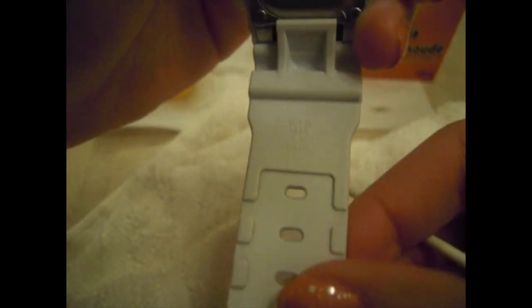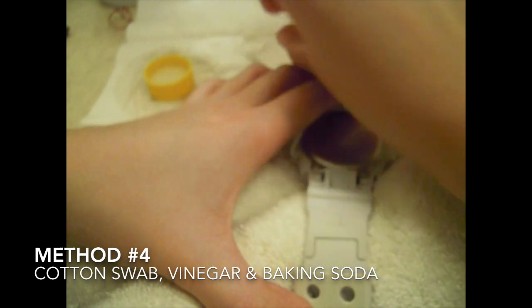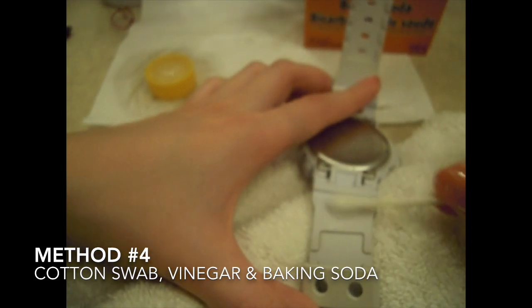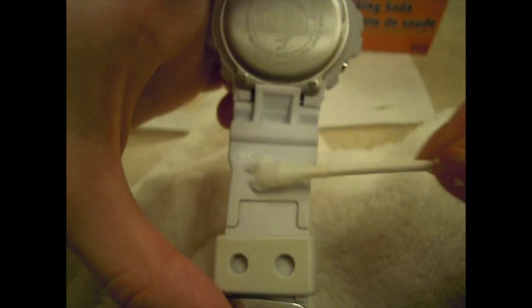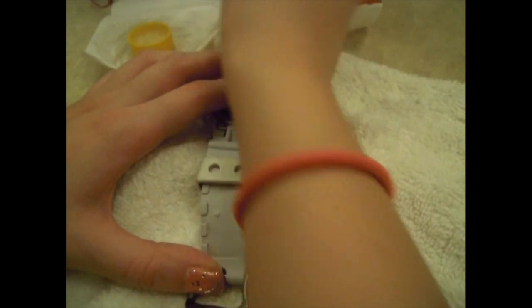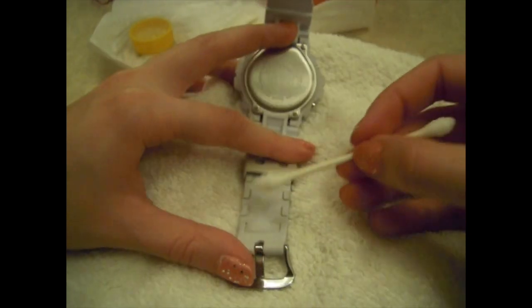A better solution for dirt that you can't get while washing with just hand soap is to get a little bit of vinegar, a little bit of baking soda, mixing it with a cotton swab, and using that as a paste and as an abrasive in the spots that are really hard to clean. I find this to be a better solution than nail polish remover or rubbing alcohol.